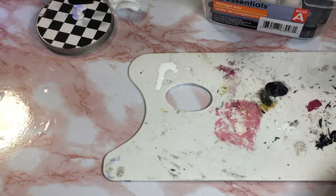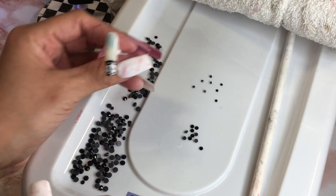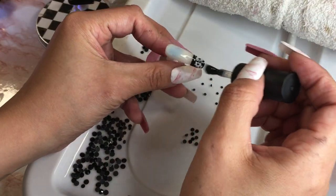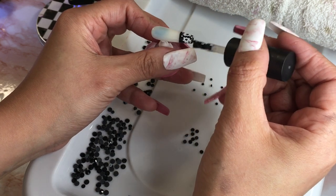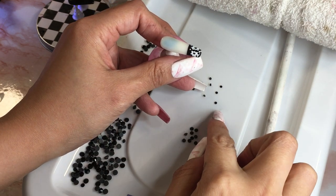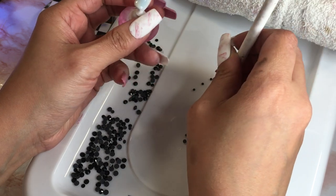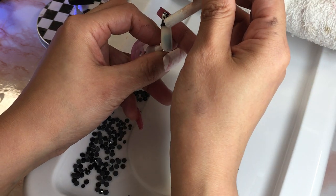I am exhausted, y'all — exhausted. I'm gonna sleep very well tonight. All righty, so I have this one here. I'm gonna go ahead and take a top coat and add some rhinestones to that little part right here. I would have added clear rhinestones but I've been using them so much I need to buy more — I don't have any more tiny ones. I've been using them for like everything.